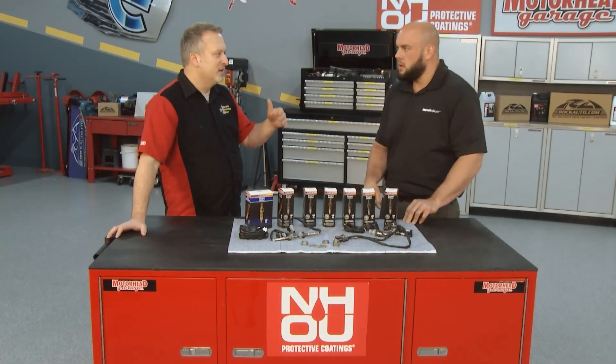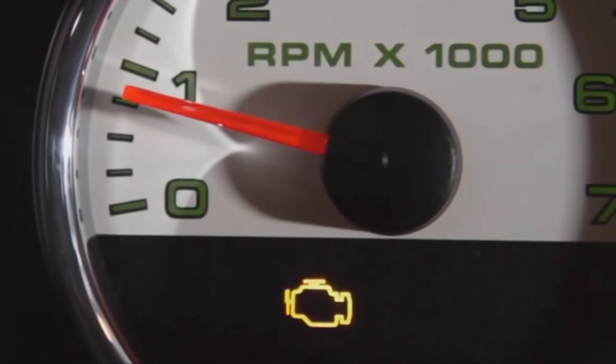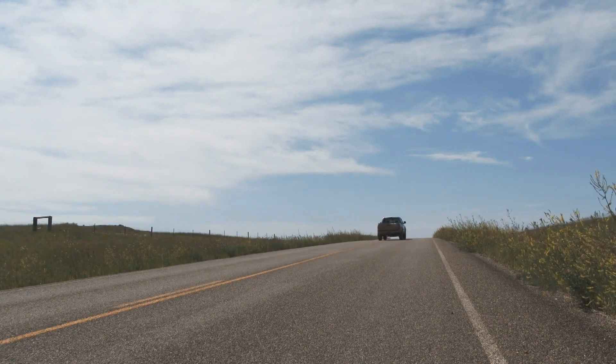How am I going to know that I've got a bad oxygen sensor? Not always will the check engine light come on right away, but you will notice maybe you're getting worse fuel mileage. You don't really notice the pep that your vehicle had at one point, or sometimes you may even notice a smell coming from the exhaust — and that's all indicators of a bad oxygen sensor.